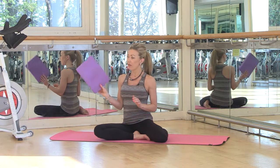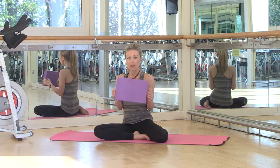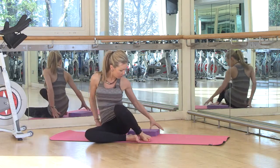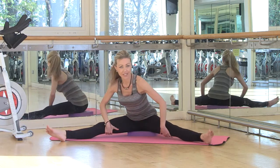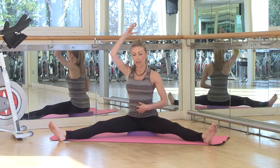It improves posture too, so it's a win-win exercise. Now you'll see I've got this here — this is a yoga block, which I'm going to start by sitting on. You could sit on anything: a cushion or a couple of towels. It doesn't have to be a block, but the idea is that your bottom when you start this exercise is a little bit higher than your feet.